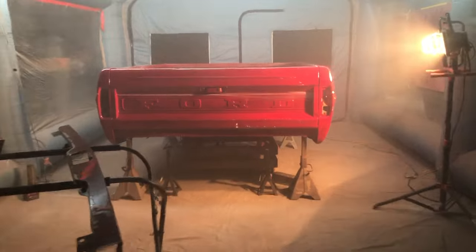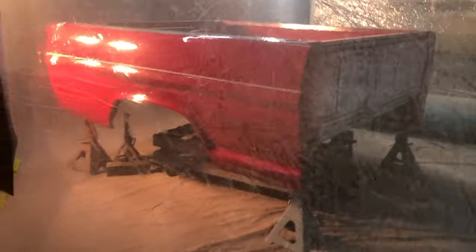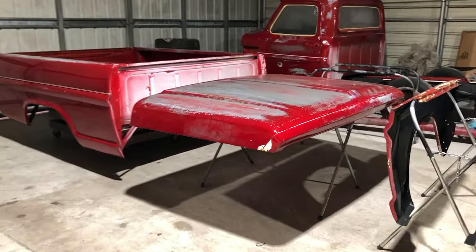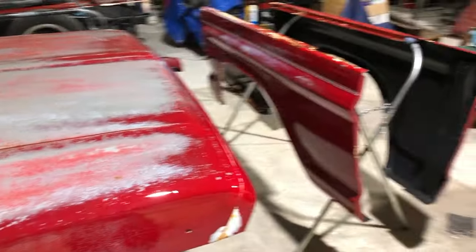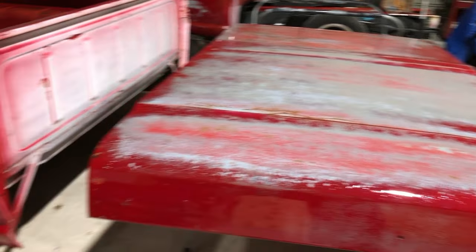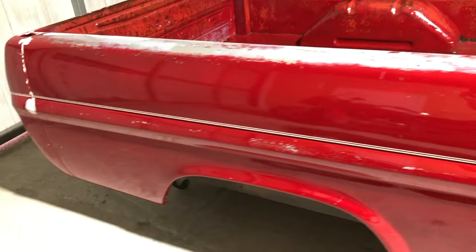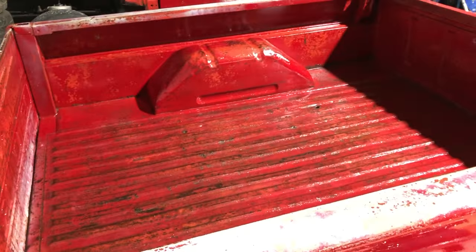Here's a couple quick shots of it right after I put on two coats of clear. And then a quick look of all the parts cleared and ready for assembly. I do wind up changing things here and there but I just wanted to show what it all looked like right after clearing it.